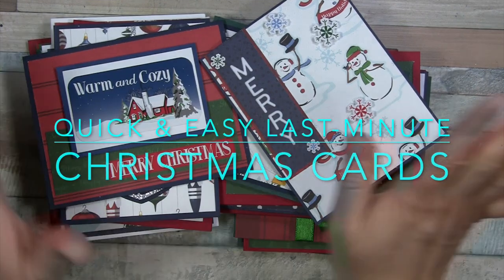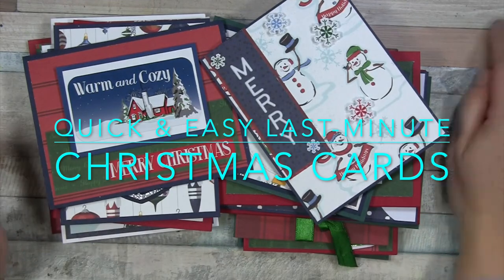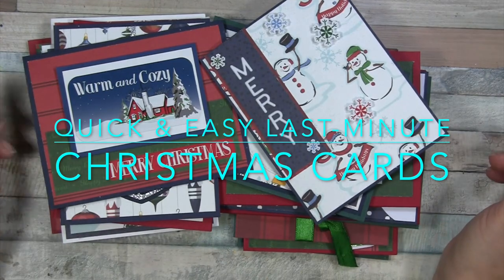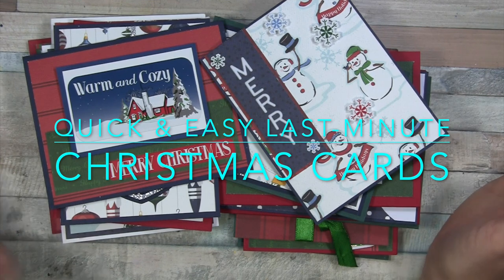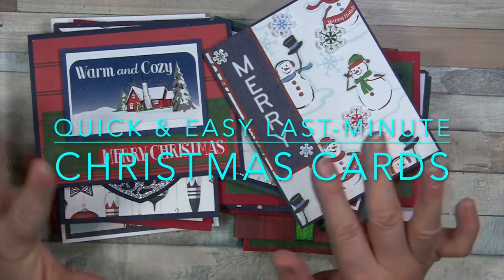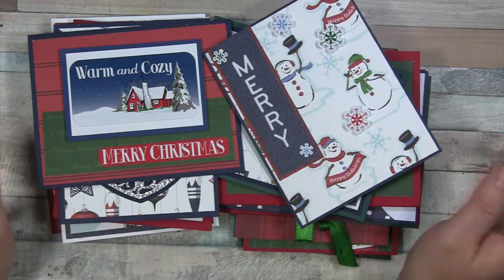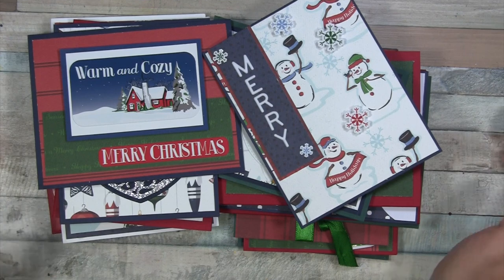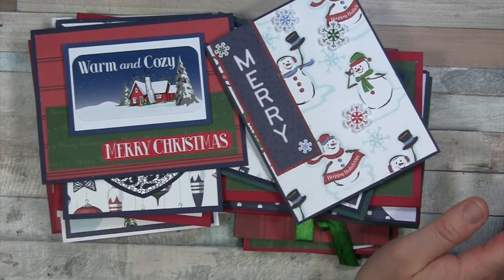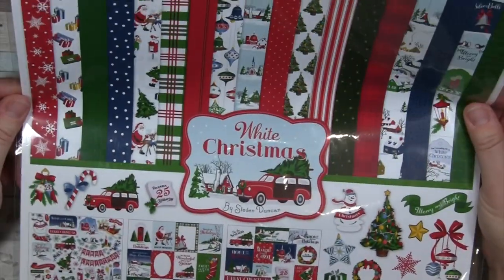Hello everyone. I would have liked to make a longer or at least more produced video for this, but I ran out of time. It's pretty late as it is, but I wanted to share some quick and easy Christmas cards that I put together. I have about 16 of them, already made, and I was just going to show them and give some tips and ideas. I used a 12 by 12 paper pack for most of these as the base.